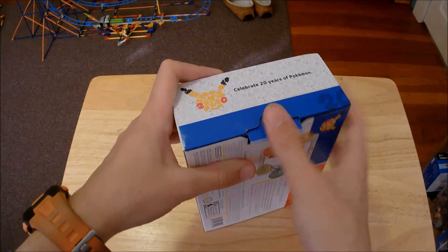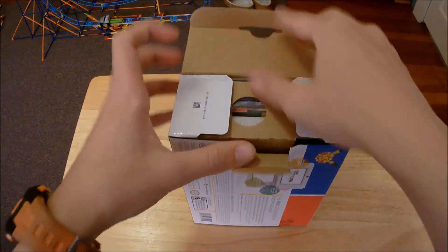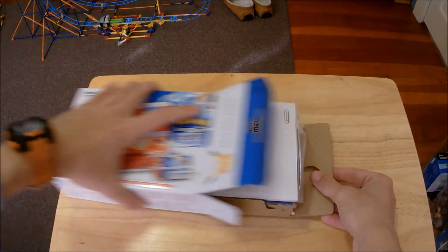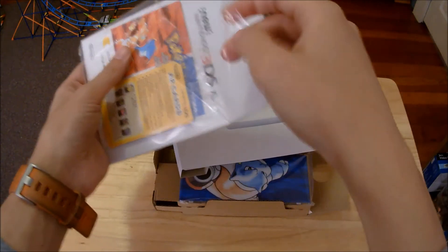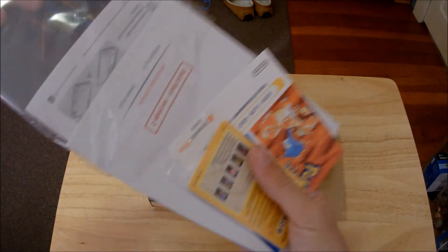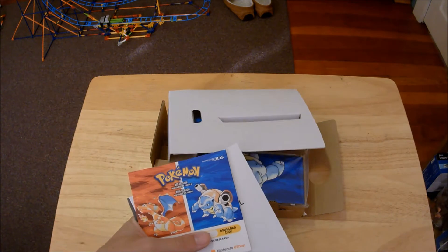Here we go — that was actually kind of easy to open. Everything's packed in really tight so we're pulling on this. There's a tray under here, and there are AR cards and a download code for the exclusive themes that come with this bundle.